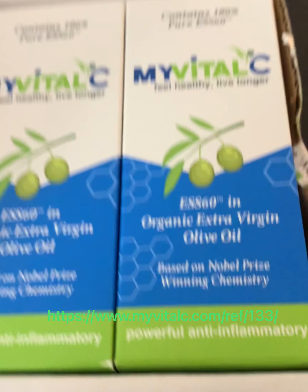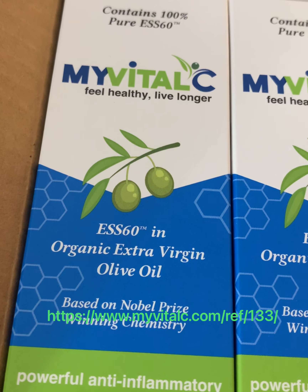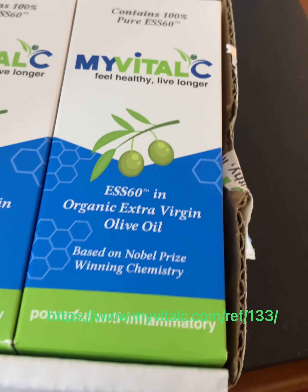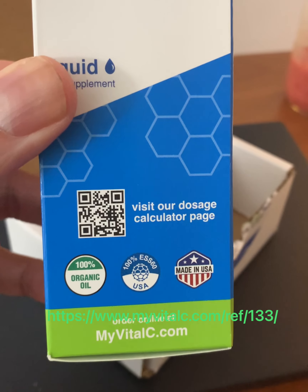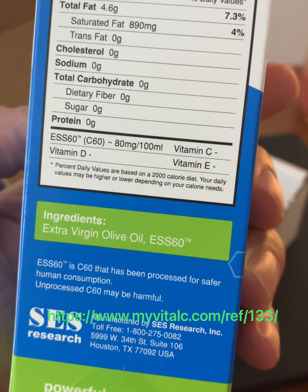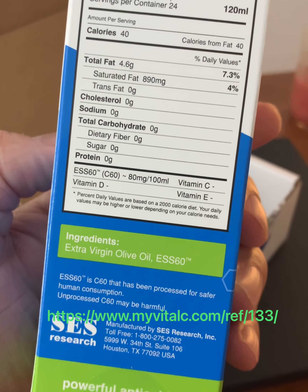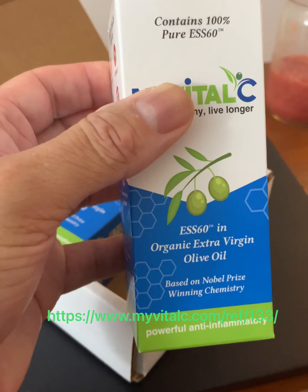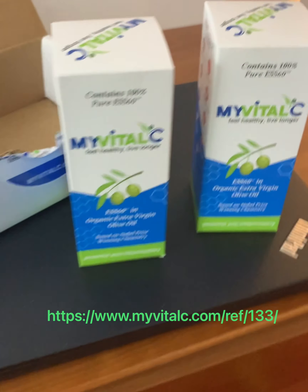Let's look at what we've got here. We get ESS60 organic extra virgin olive oil — feel healthy, it's powerful and anti-inflammatory. One teaspoon per day is the dosage, keep in a cool dark place. You can see what's in it: saturated fats 890 milligrams, four percent, extra virgin olive oil. So this is an antioxidant, store in a dry place. We just got two samples — we'll try this and see how it goes.